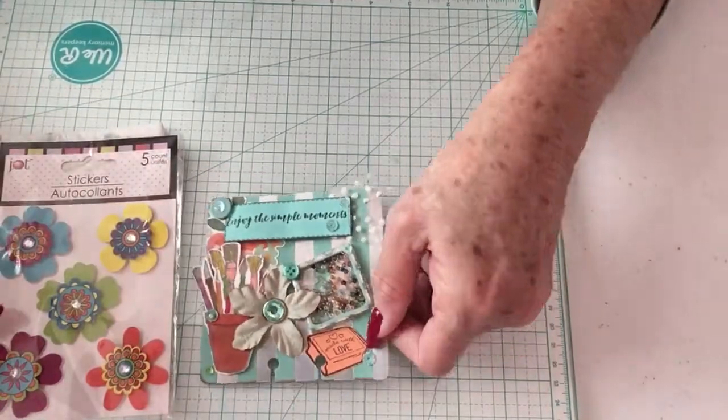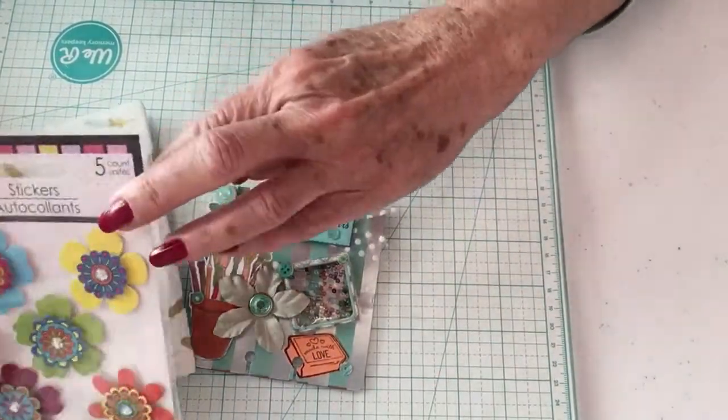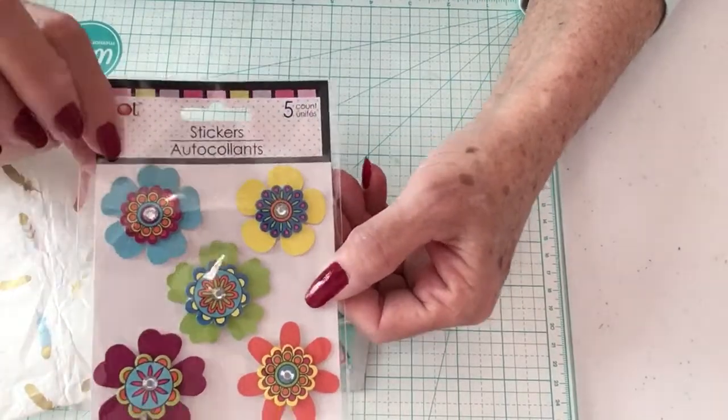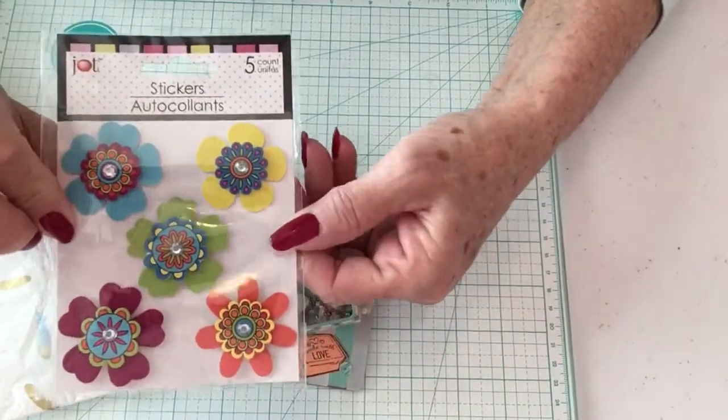Love that shaker. She has also gifted me some flowers — these are from the Dollar Tree, different colors.